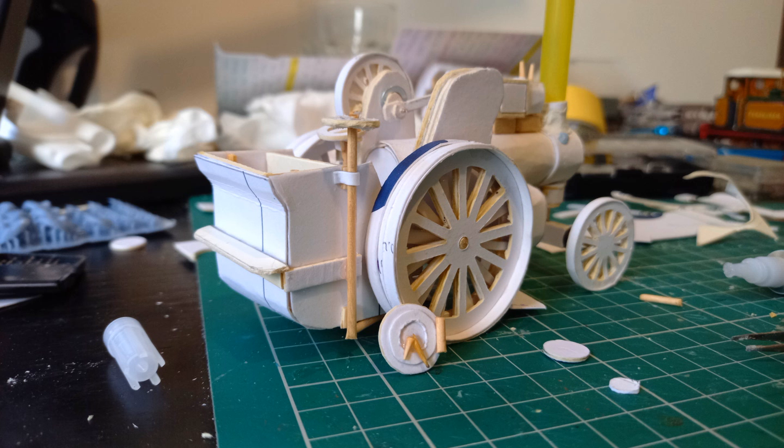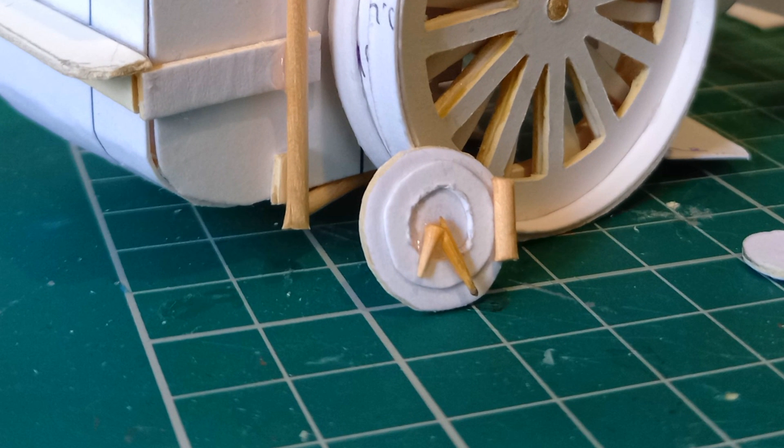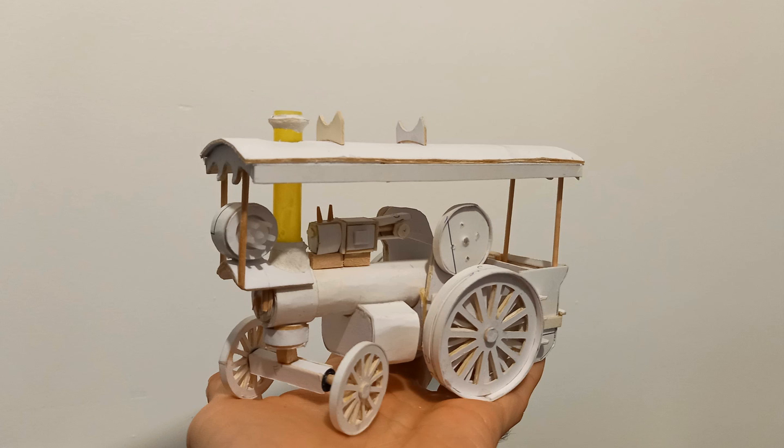A handbrake was made using another cocktail stick, with the two ends being used on the smoke box door. To detail the red drum, the end of a superglue lid was cut and stuck on — not accurate to anything, but it gives it more shape. Kitbashing.